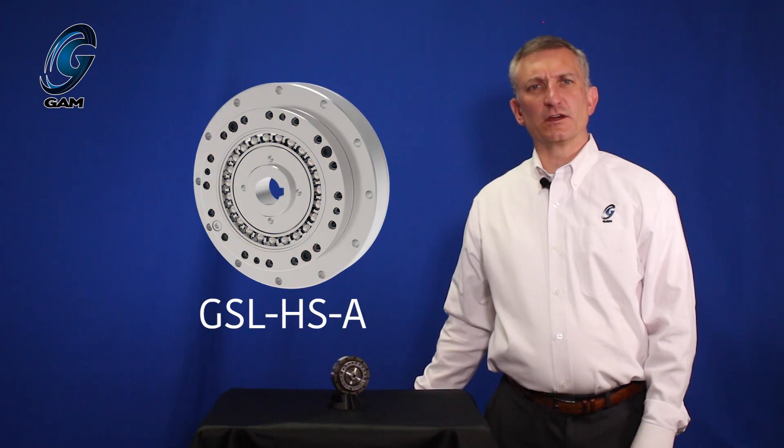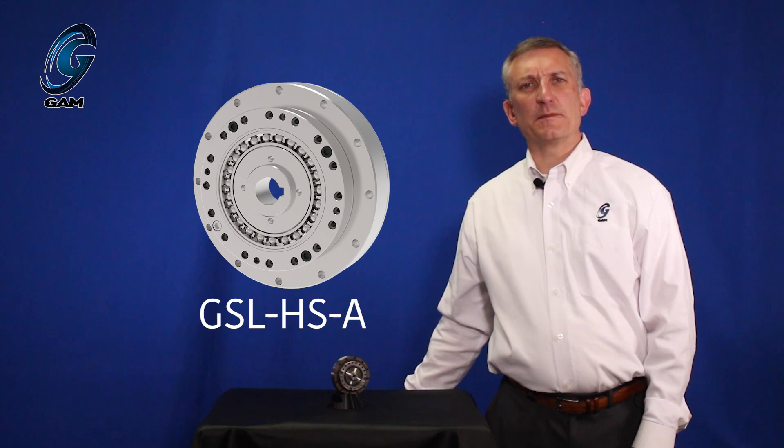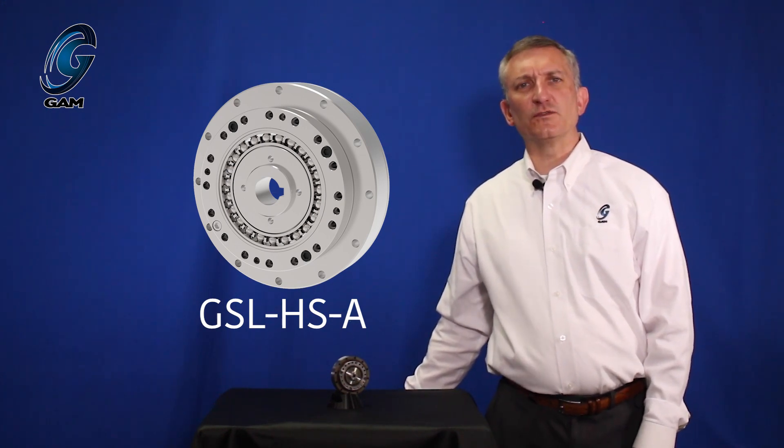The hat style gearbox is available with more input and output options due to the shape of the flex spline with the flared output, which leaves the center of the gearbox open. Like the cup style gearbox, the first type is with a keyed or set screw input with an option for an Oldham coupling. This is available in frame sizes 14 to 32.